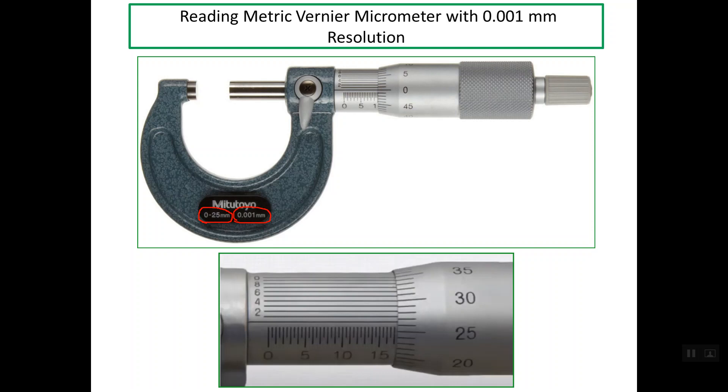As you see here, the lower photo, which is enlarged, shows the three scales. The first scale reads whole millimeters and half millimeters. This is the second scale, which is the thimble scale. For the metric micrometer, the thimble scale contains 50 equal graduations. And we have here an additional scale, which is the Vernier scale, with 10 lines. This is why this micrometer is called a Vernier micrometer.